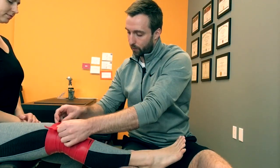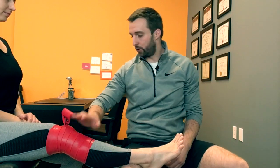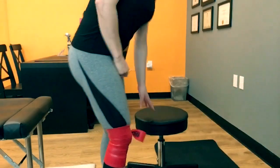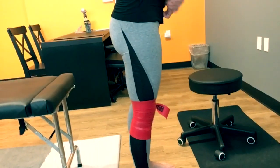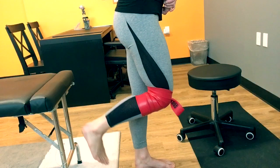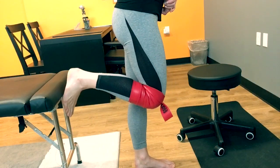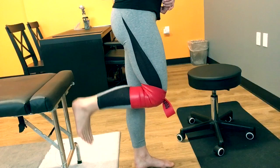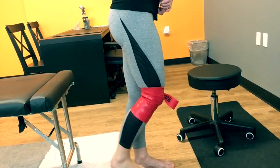The first thing we're going to do is have her mobilize the knee in a non-weight-bearing position. To do that, we're going to have our patient stand on her left foot, bring her right knee up, and bring that heel to her glute as far as she can, and back down. You're going to do that for one minute.